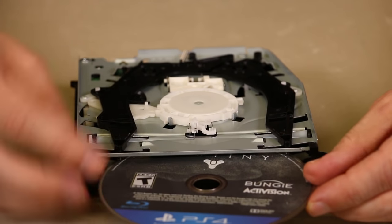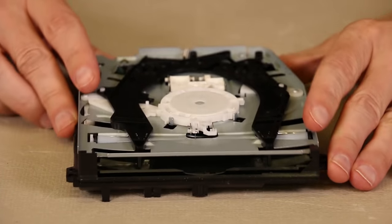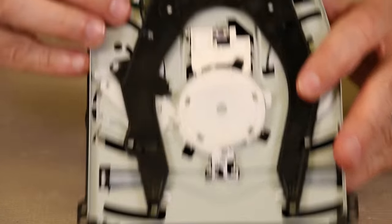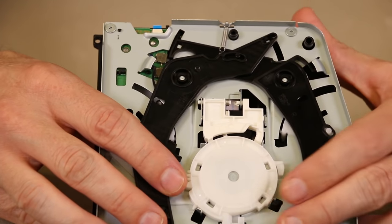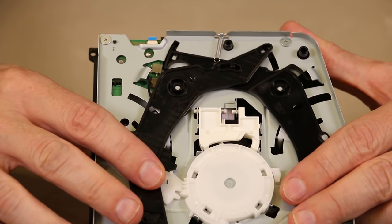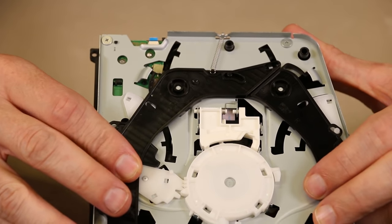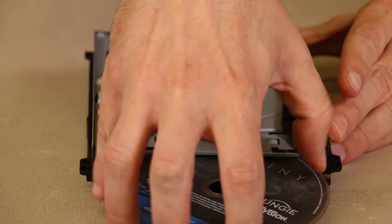So when you first put the disc in, you can see these black arms move apart, and as those black arms move apart, they trigger two little switches back here. There's a little arm back here that will engage those switches as the disc is moved in.